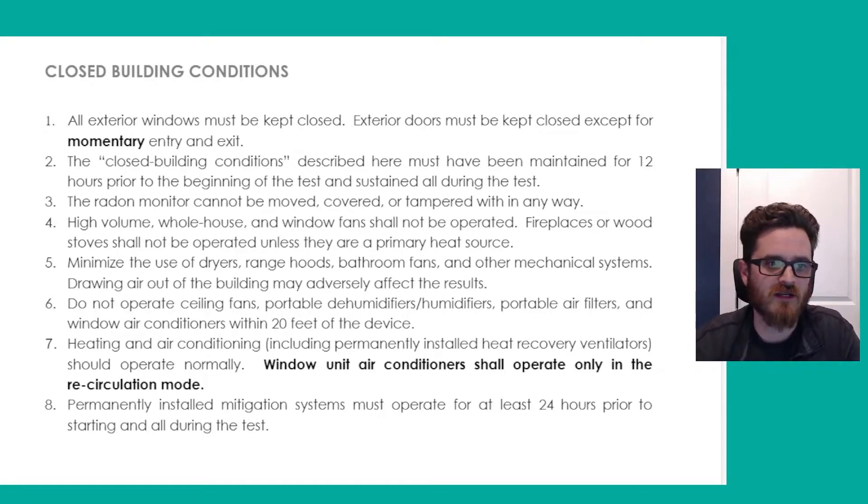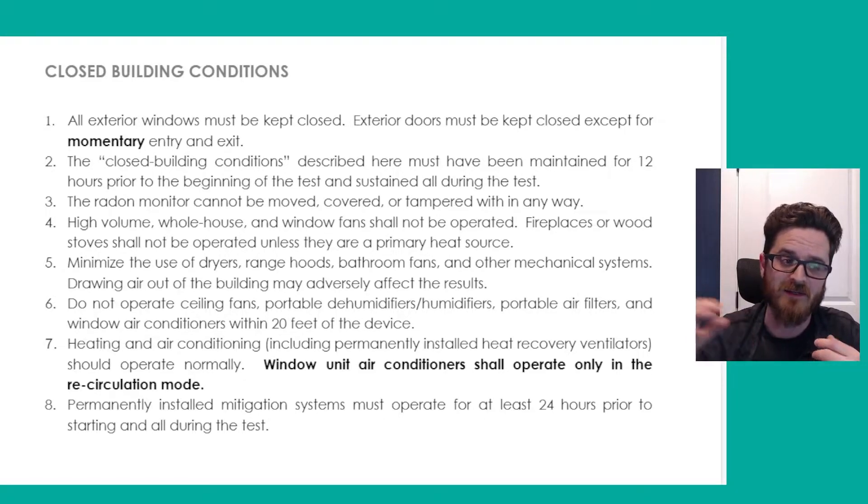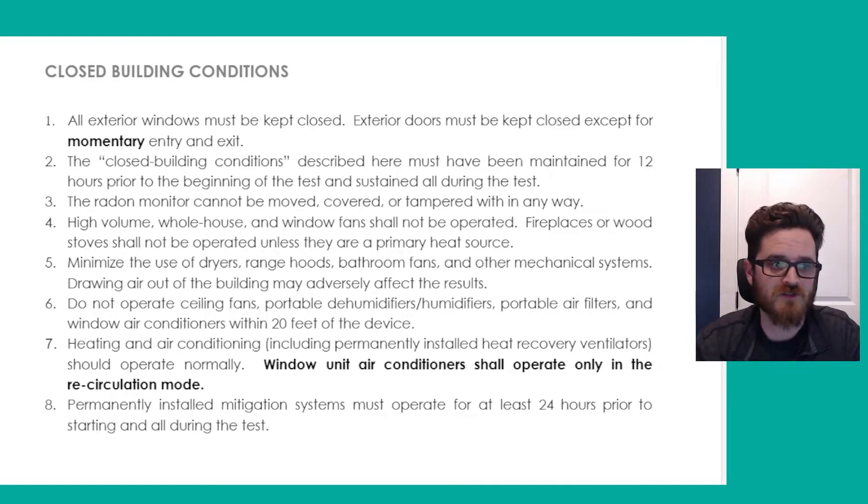Heating and air conditioning, including permanently installed heat recovery ventilators (HRVs or ERVs), should continue to operate normally. So if it's summer, run your AC like normal; if it's winter, run your heat like normal. Window air conditioners are a notable exception — they need to only be operated in the recirculation mode. You don't want them on the setting where they're taking in additional air from the outside, because that can alter your test results.